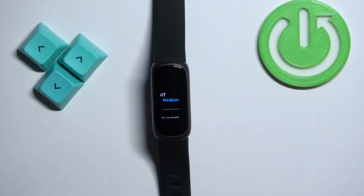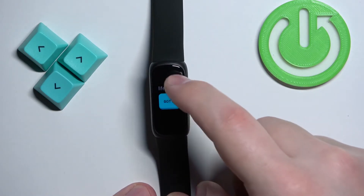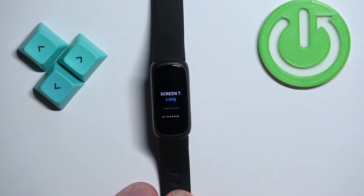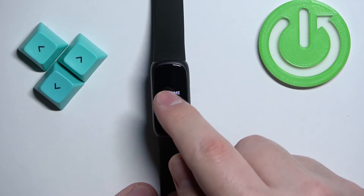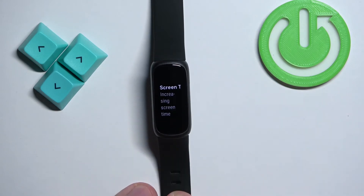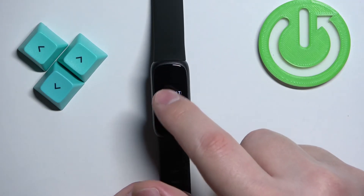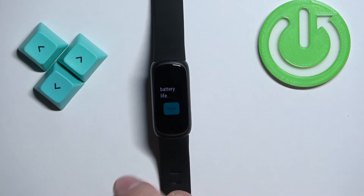Now we can change the screen timeout duration by tapping on this option. Scroll down, tap the 'Got it' button, and now we can cycle between different timeout durations. We have Default, Medium, and Long — select the one you like. For example, I'm going to select Medium.